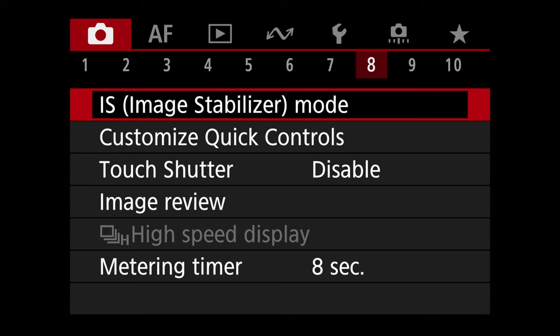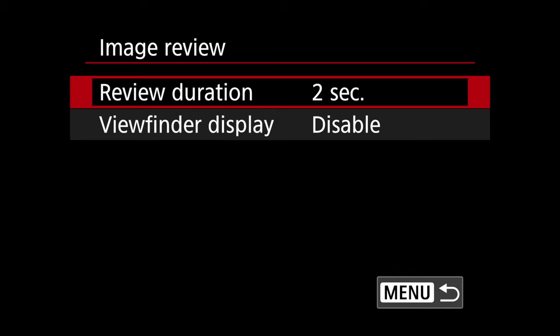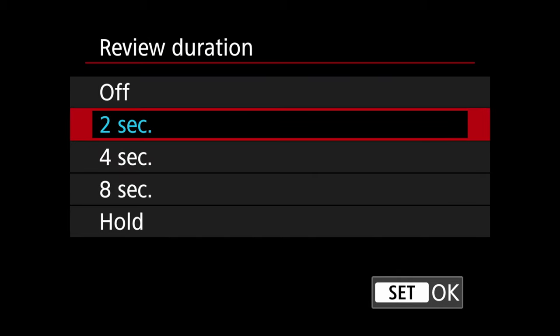Set release shutter without card to off — if we don't have a card in the camera we don't want to take pictures, so this will alert you. On tab eight, go to image review. I set review duration to off because I can hit the play button on the back to review images. I'd rather not have it show me a picture right after I shoot, in case something is happening right then.